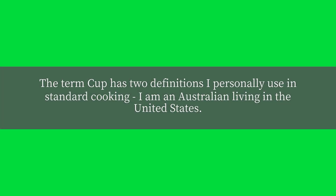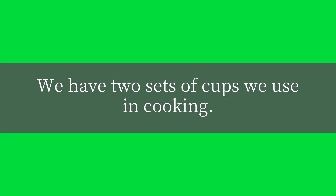How many cups are in one liter? The term cup has two definitions I personally use in standard cooking. I am an Australian living in the United States, and we have two sets of cups we use in cooking.